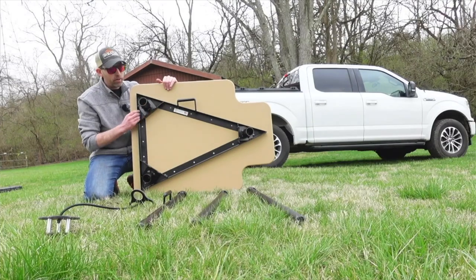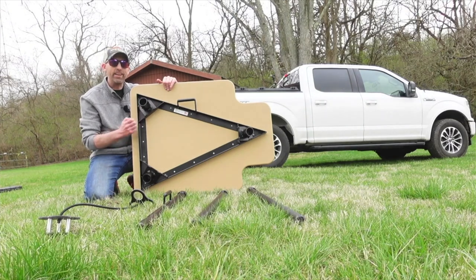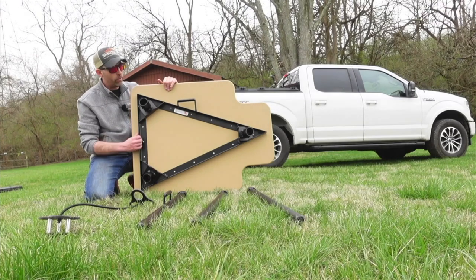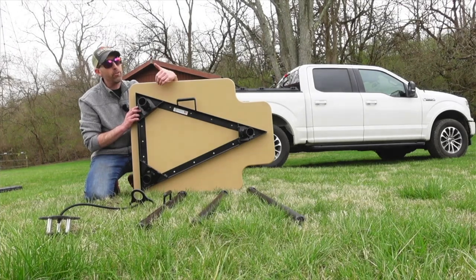Let's take a look — we've got an all-steel welded frame with powder coating on here. And this is not your typical powder coating that you get from overseas; this thing is solid. It's been riding around in the back of my truck now for easily a month and you don't really notice any wear, tear, scratches, or anything along those lines. That's what I mean — you're going to get some return on your investment here.